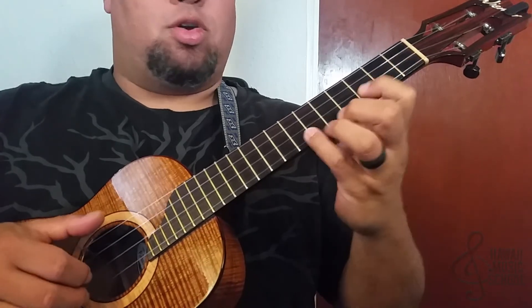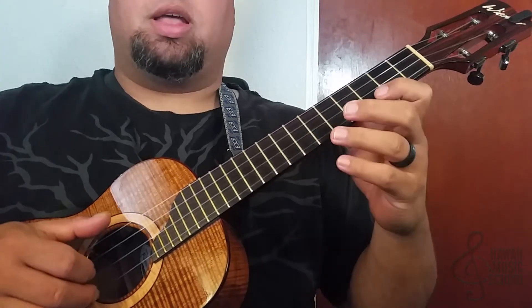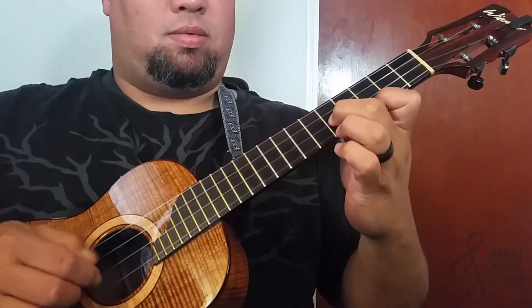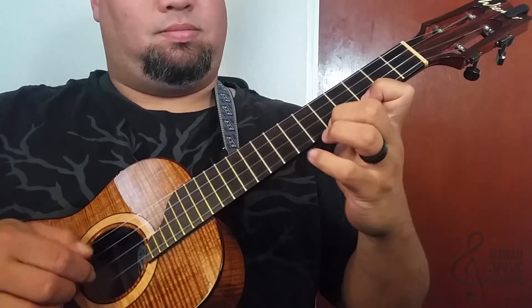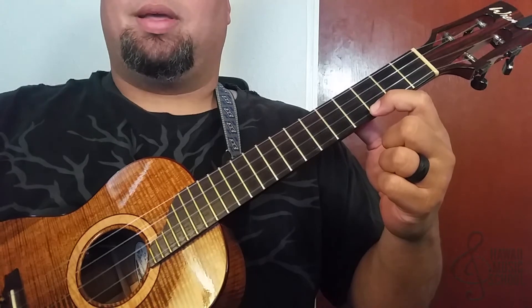And back to the first one. So all together it goes like that. And that's the lick.